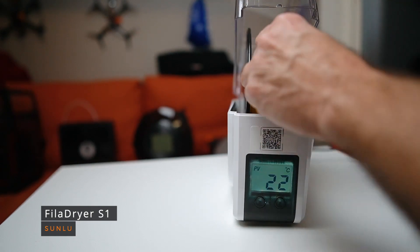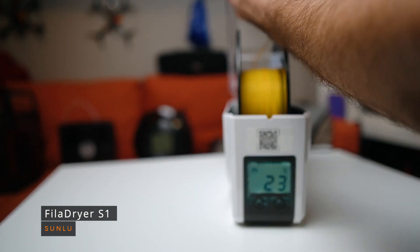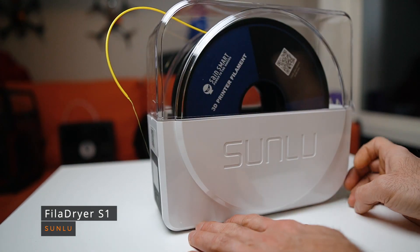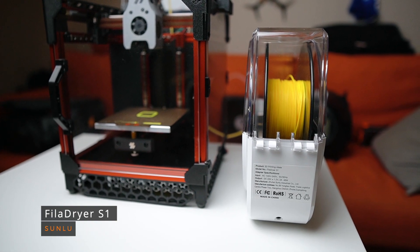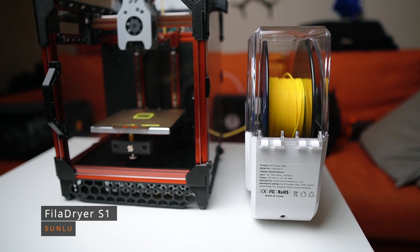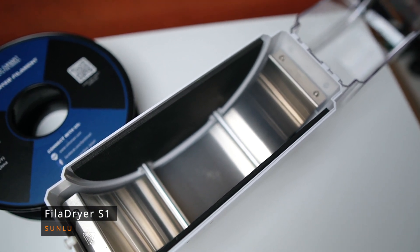The second thing worth mentioning about this filament dryer is that it has only two exit points for the filament — one on the front and one on the top. That means that in my case with a Voron V0, where the filament comes from the back, the box has to face backwards, which is uncomfortable. You don't have to have it on all the time while printing, but since the box has a rolling system inside, it works pretty well to feed filament to the 3D printer, so I used it as both a filament roller and a dryer box.